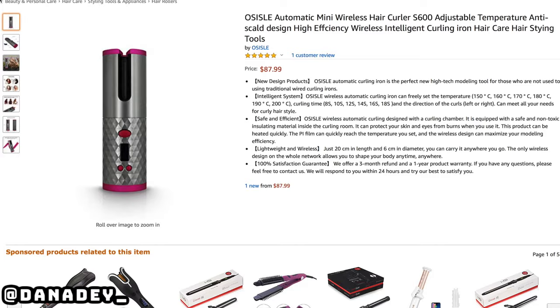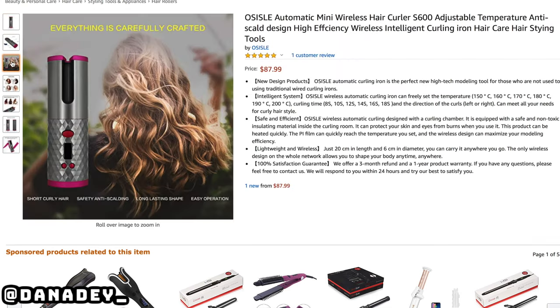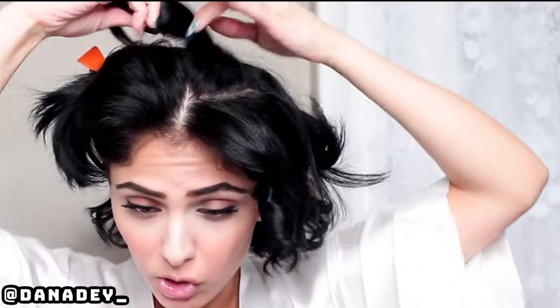I haven't curled my hair since the whole bleach fiasco. Have you seen this device before but with different names? I've seen it with two other names. This is Oseasol. Definitely do your research — if you like the concept, there are other brands with the same exact device, so they might have it for cheaper. Because $88 is not bad, I guess, for a hair tool, but it kind of is. This was the only one I could get on Amazon. The other ones didn't even ship to the States. This was easier.